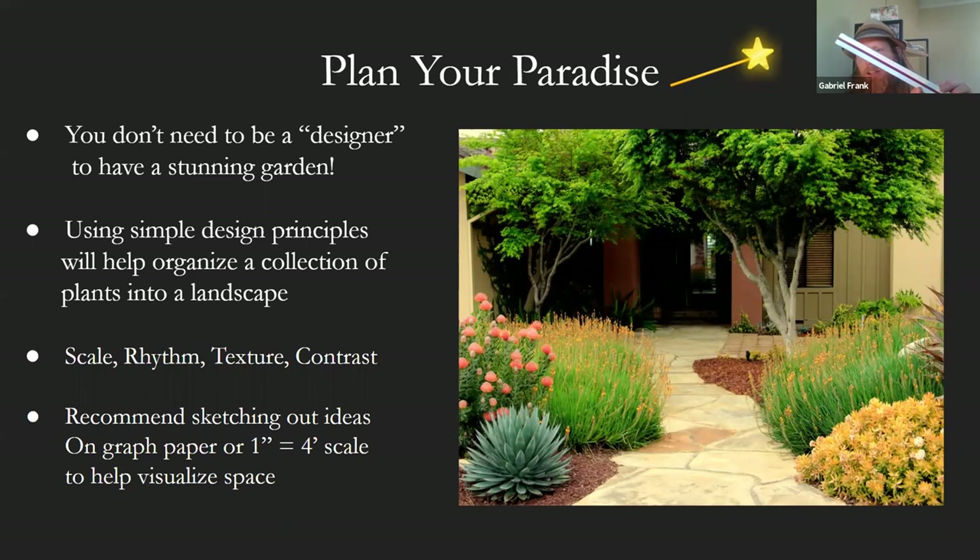These are called an architect scale or engineer scale. They just measure the feet out for you. So one inch equals four feet is a common scale that allows you to take the larger plot that you're working with and put it on a sheet of eight and a half by eleven paper. Just the visualization can help.